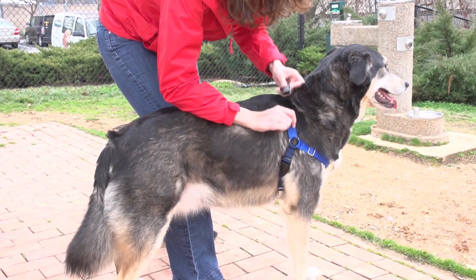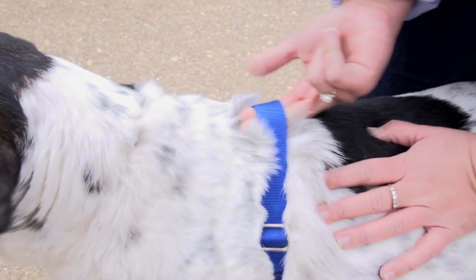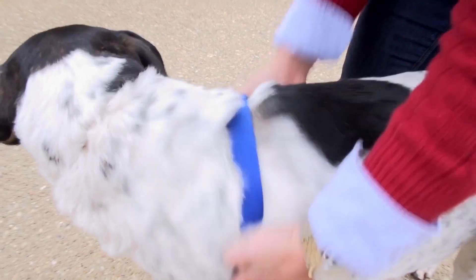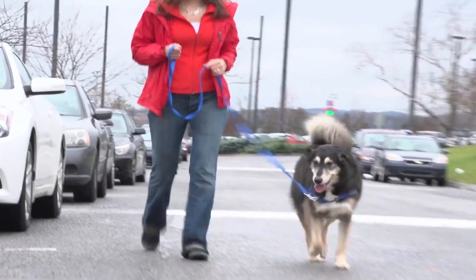Any pet parent can fit the harness in a snap. Adjust the strap slides to get the proper fit. You'll know you have the right fit when you can fit no more than two fingers under the shoulder strap. And when you move the harness on your pet, your pet's skin moves with it.